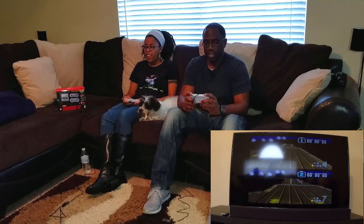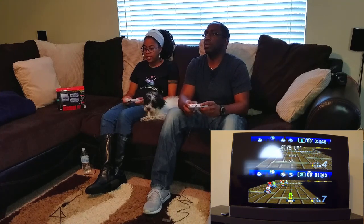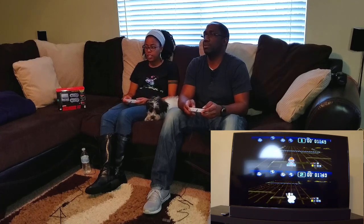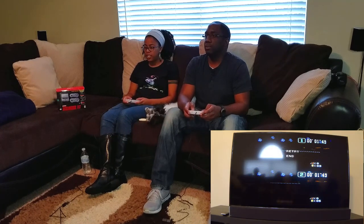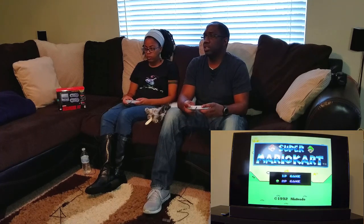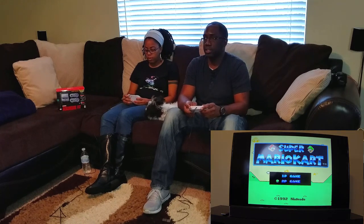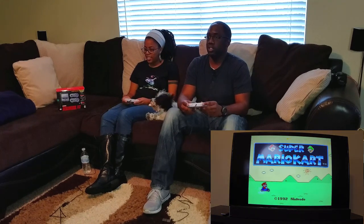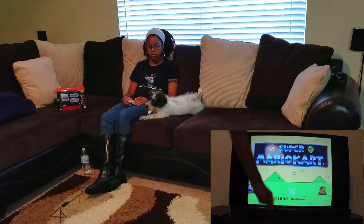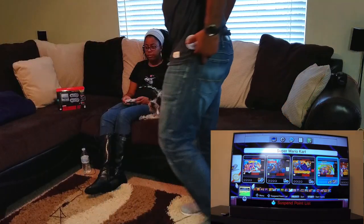All right, let's try another game. I don't know how to get out of it — I'm going to pause it and give up. I'm going to guess we'll have to hit the reset button. Back in the day, you had to go up there and reset it. Hit reset — and that was quick, there you go.